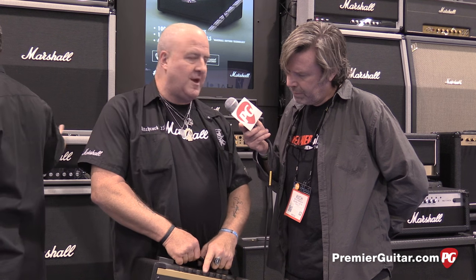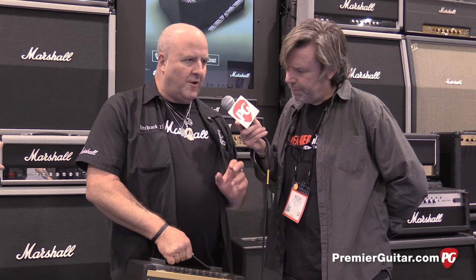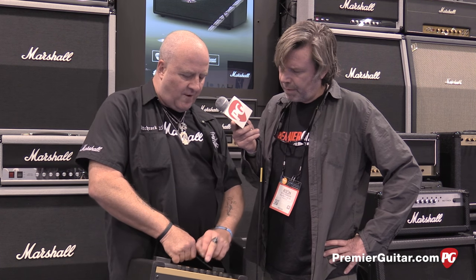Then we come to the power amp stage — you've got four power amps to choose from. The classic Marshall 100-watt, which is the EL34s. Then the classic Marshall 30-watt, which is what we started with on the JTM 45 and the Blues Breaker — that's 5881 tubes with a rectifier tube, so a different flavor. Then the British Class A legend with EL84s. Then an American AB with 6L6s. So you've got four very different flavors.